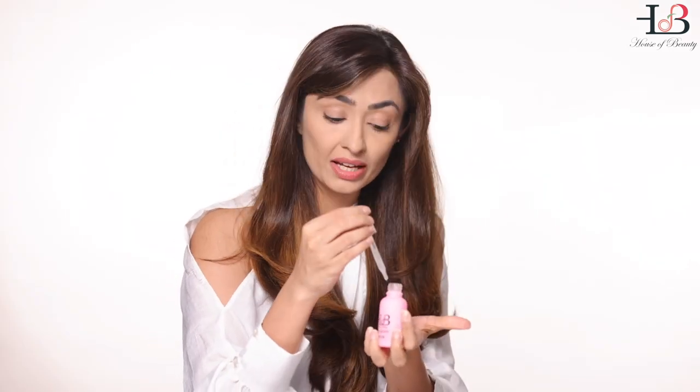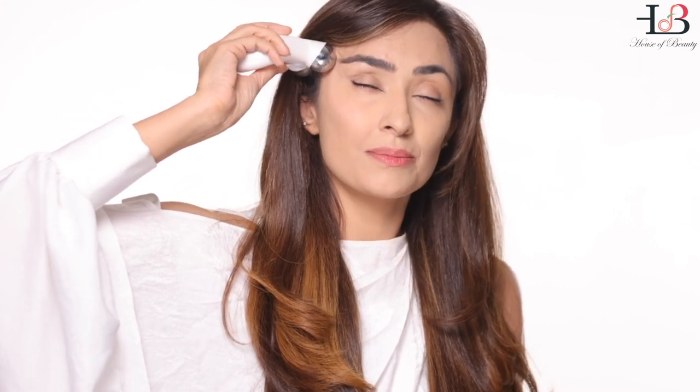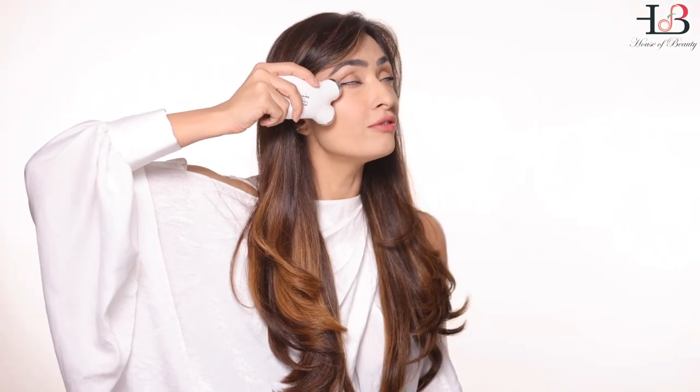Take some collagen serum for your under eye — reapplication is essential. Dab it onto your under eye and upper lid area. Whatever serum is left, use it on your hands or neck, as hands age as well. This device can also be used on your hands and feet with the collagen serum to delay aging. For your under eye, place the device under the eye and swipe and twist gently, targeting any under eye fine lines, crow's feet, or droopy corners of your eye.